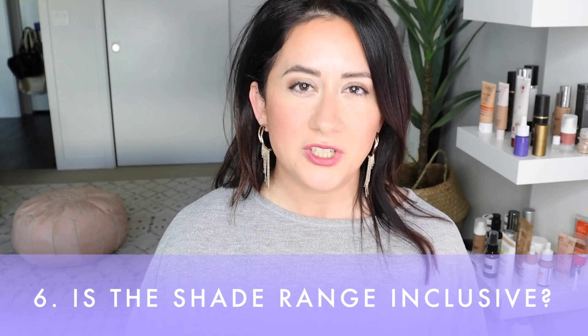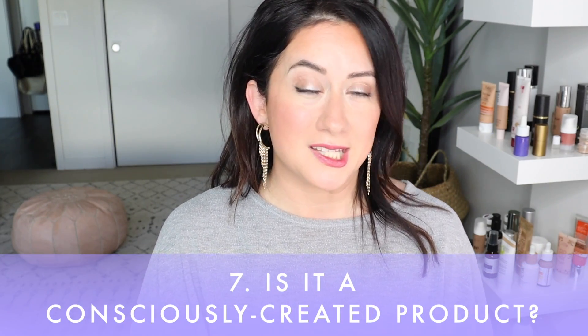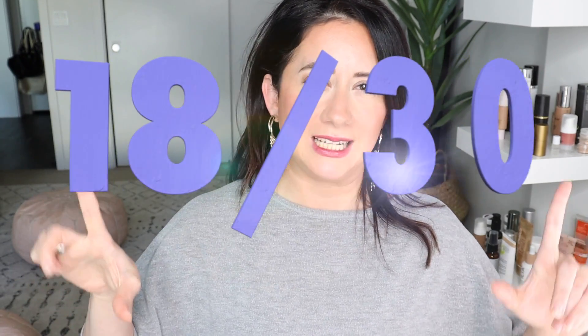Is the shade range inclusive? 14 shades is a great number, but they skewed more towards lighter to medium — I wish there were more darker shades. That's a three out of five on the scorecard. Finally, is it a consciously created product? They do a great job here. Beautiful, heavy-duty, durable packaging — though it's a little heavy and cumbersome for travel. I love that they have refills available with minimal packaging. Also cruelty-free with a focus on organic ingredients. That got a four out of five.